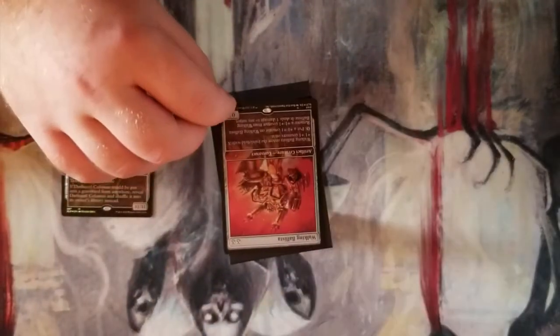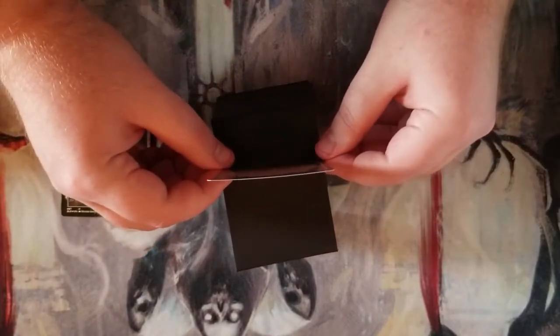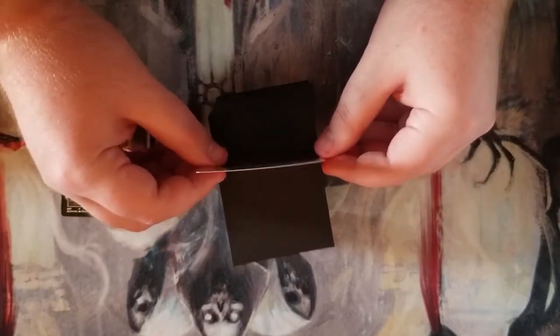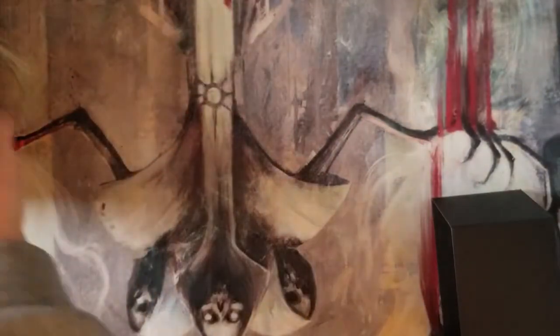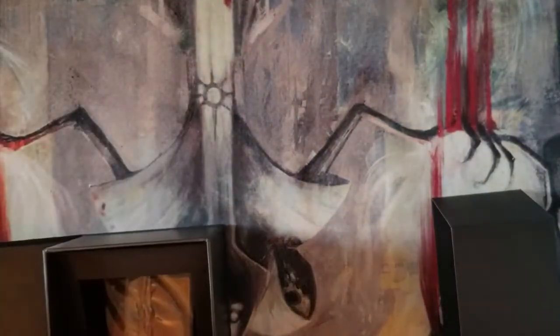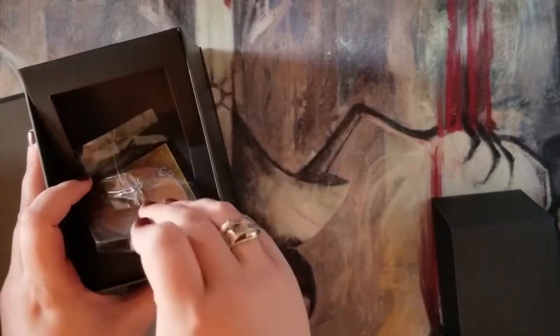Looking at them you can't really see it on camera, but on a flat surface they haven't really curved. I'll try to give you guys an understanding of that — see, that's not too bad. We're going to put that down and move these to the side on a hefty piece of cardboard to hold up the cards.